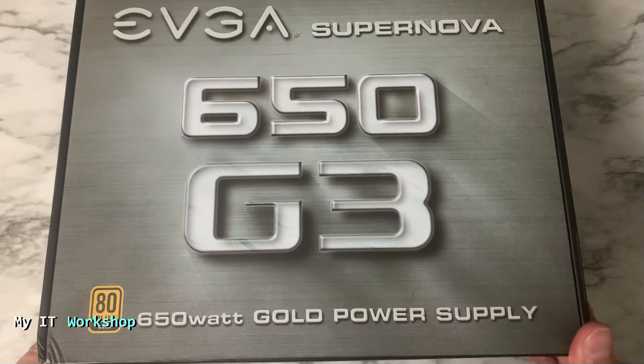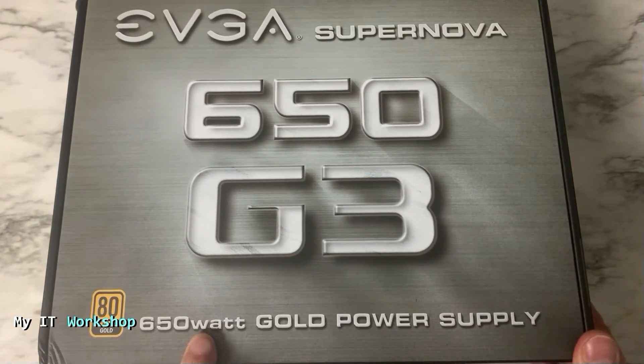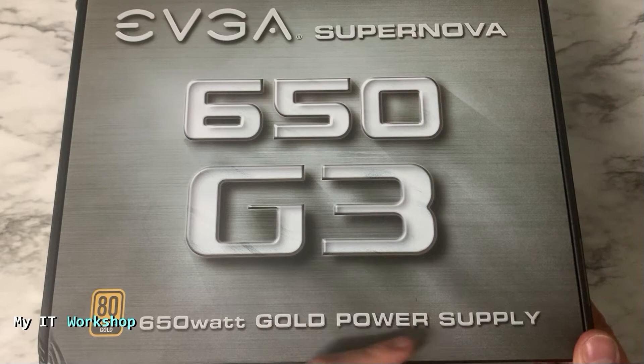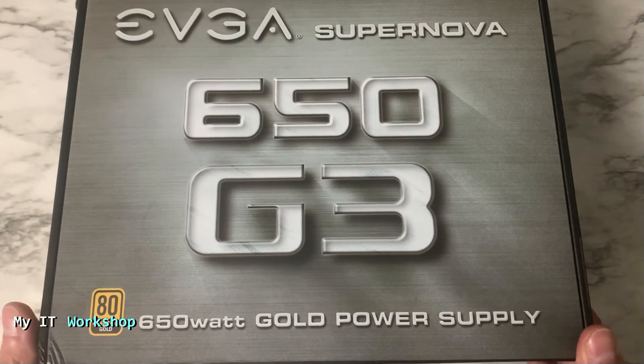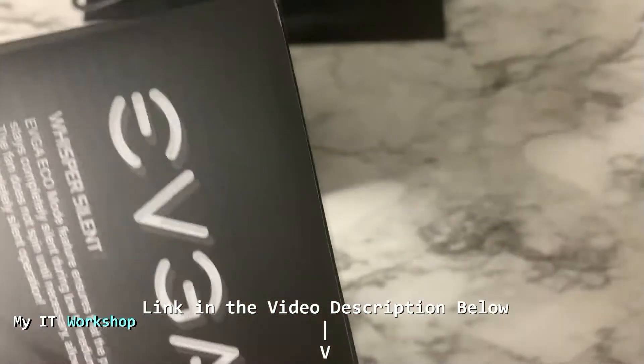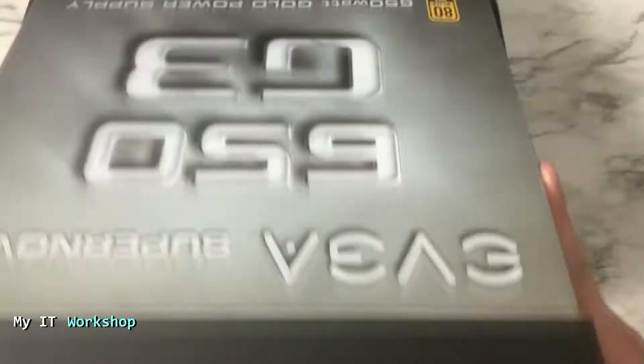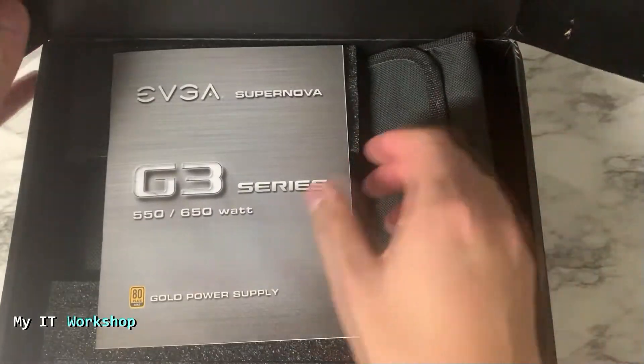I'm showing you the EVGA SuperNOVA 650 G3 — this is the model I'm going to upgrade to. I'll leave the link in the description below. You can choose any other wattage — more power or less power — the process is the same. Now I'm going to open it.